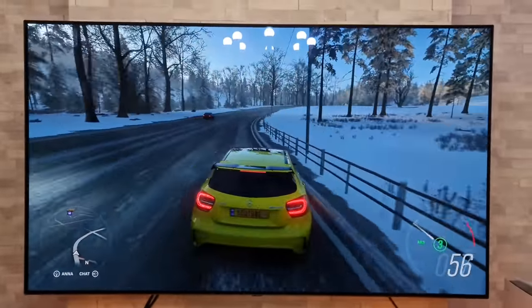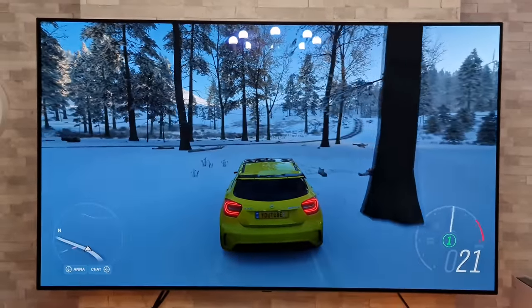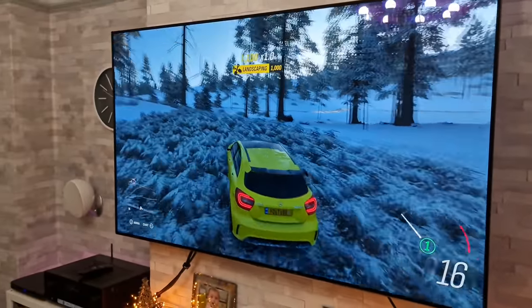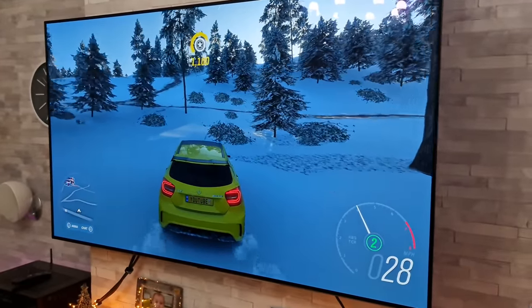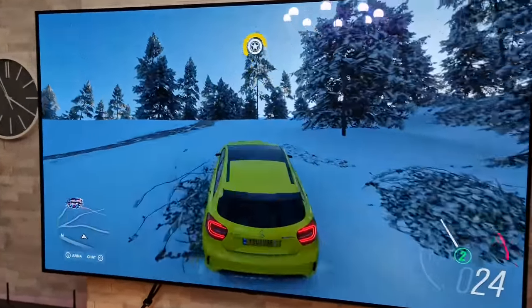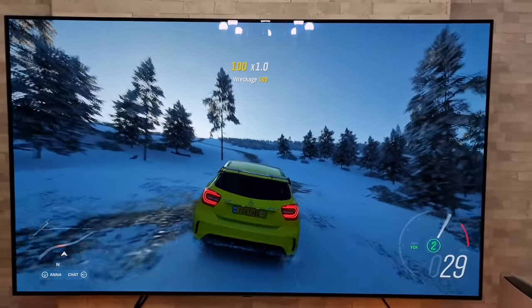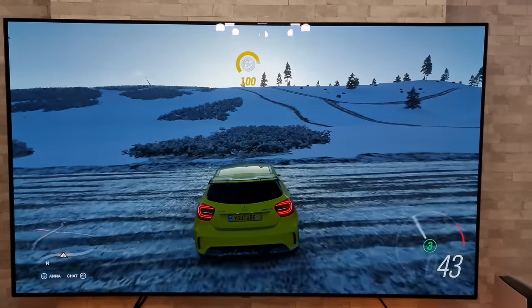If you do enjoy these videos, please give me a thumbs up and make sure you subscribe. I'm going to be doing loads more gaming videos over Christmas. What game are you going to try after this? I reckon another slightly older one — Gears 5 maybe. So if you'd like to see Gears 5, hit that subscribe button because as soon as we turn this one off we'll start creating a video for that next game.